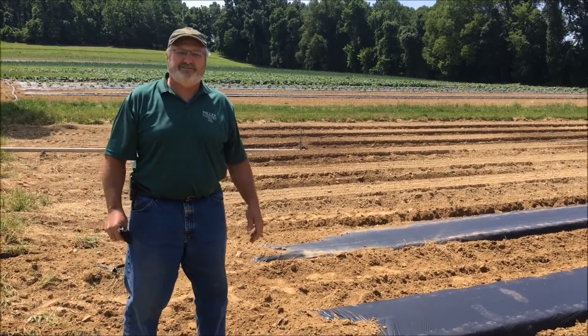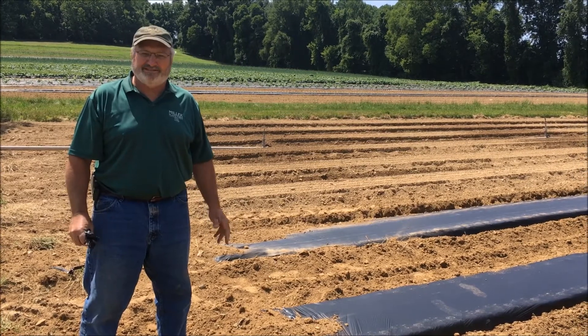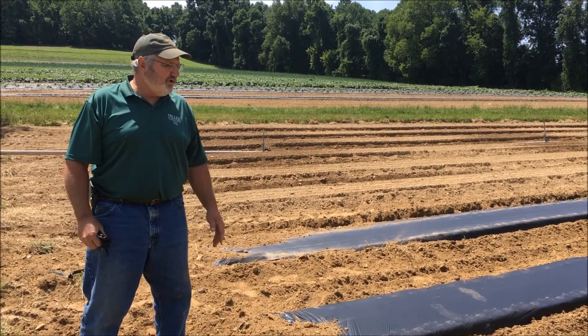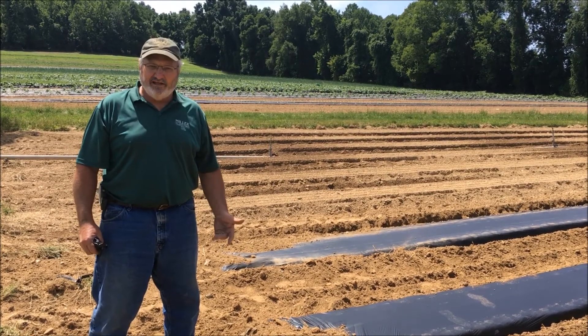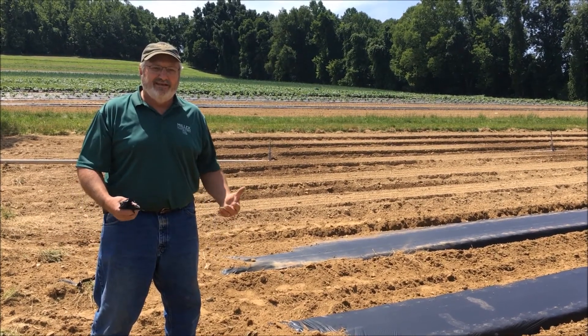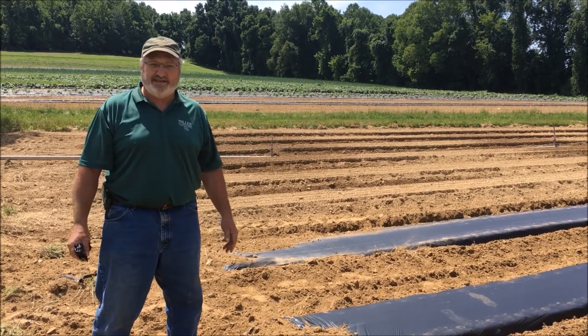I'd like to talk a little bit today about our plastic mulch. We call it plastic mulch, but it really isn't plastic anymore. It's a tool that we use to grow vegetables, especially heat-loving vegetables. They like the heat that the dark covering, the dark mulch, collects.